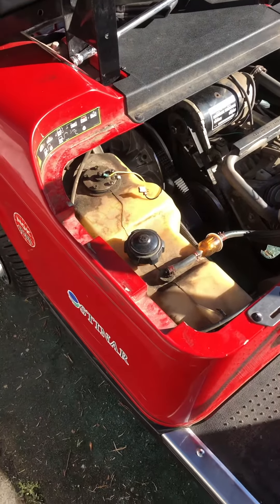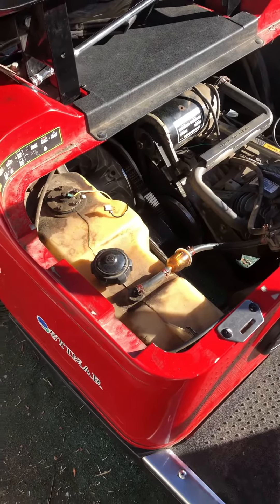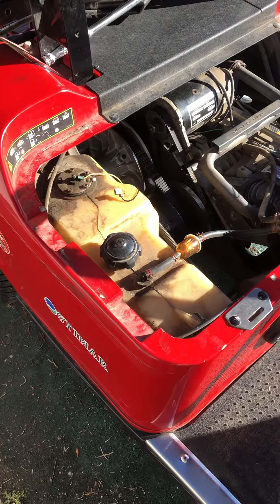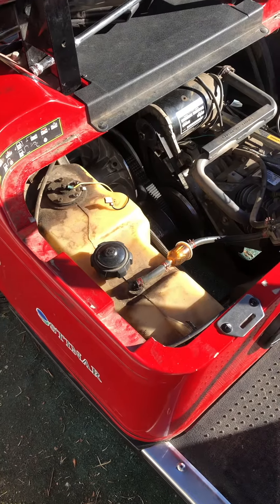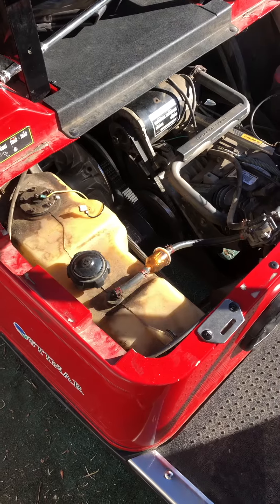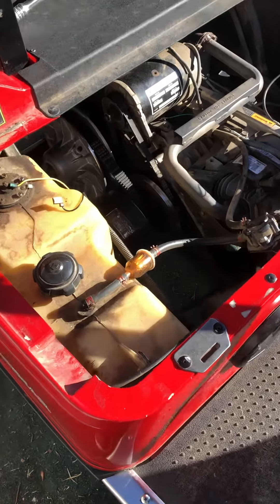Good morning. I have a 2010 E-Z-GO gas golf cart with the Kawasaki engine. It was sticking — as in upshifting, if you will. It would take off and you'd have to rev it really hard, then it would act almost like it was going into second gear.